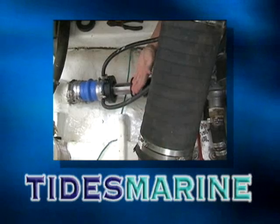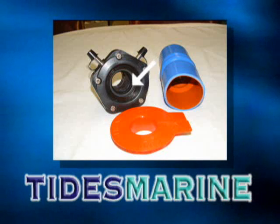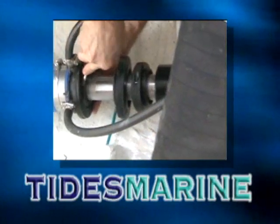Notice that while the lip seal was out, the inflow of water was limited. Because the SureSeal rides on an alignment bearing, only the water passing through the brooch grooves can pass by the shaft and enter the boat. Not all dripless systems offer this feature.